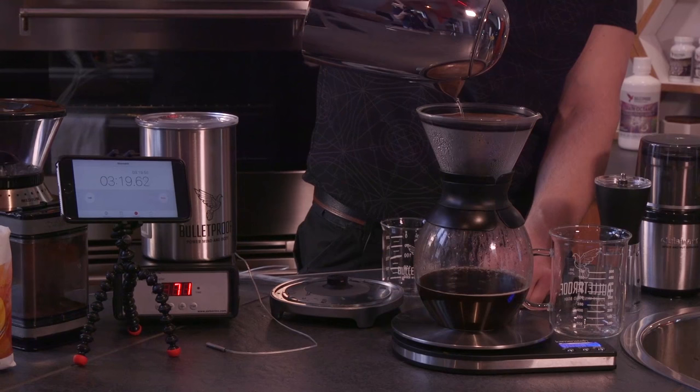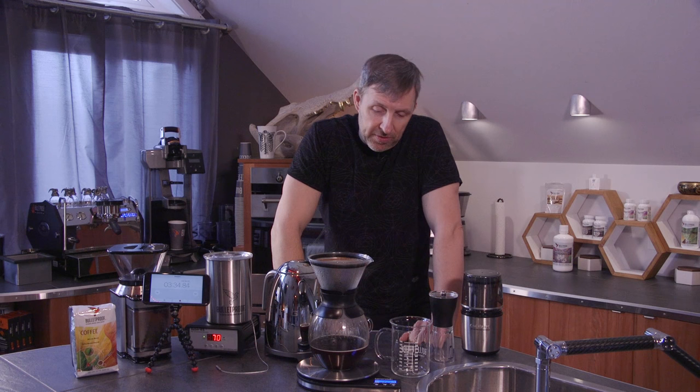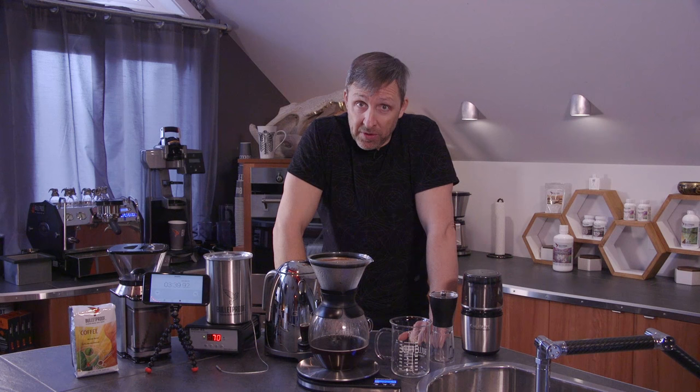I'm just about done pouring, and it's at three minutes and 12 seconds. Of course, there was a 30-second pre-wet time, so I still have 15 seconds left — I'm almost out of water. Within five seconds. I think I get a gold star for that. Now for the next 30 seconds, this coffee is going to drip through the filter, and when we're done, we're going to have beautiful, amazing black coffee with all the coffee oils in it. Then I'll blend this with grass-fed butter, brain octane oil, and it's going to be a pretty amazing cup of Bulletproof coffee. Or, if I've already had enough brain octane this morning and want a second cup, I might just drink it black.